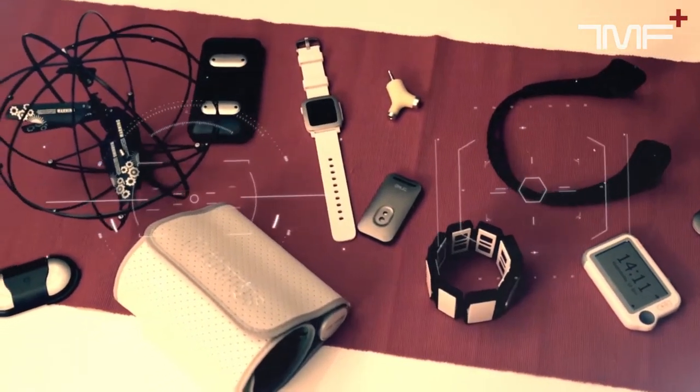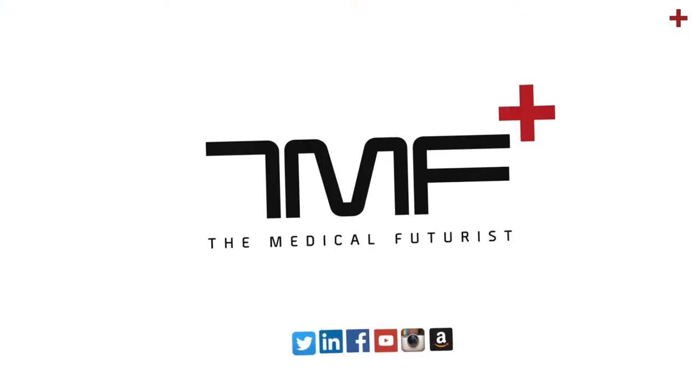This is Bertalan Mesko and you're watching the channel of The Medical Futurist. The team behind Mocha Care sent me two devices to review and test them, and I loved doing that. So I did.